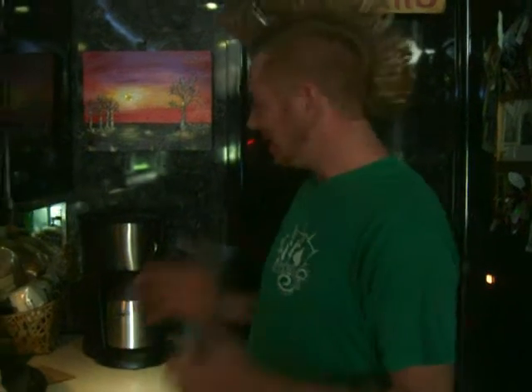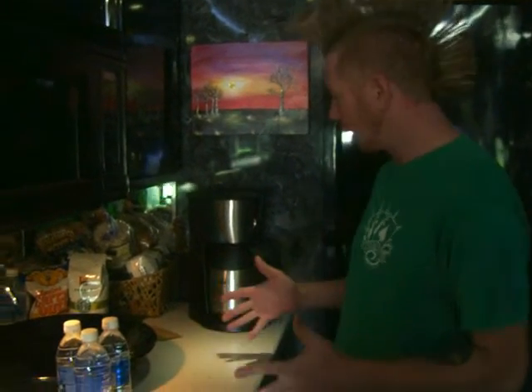Hello everyone, Martha Mohawk here with another episode of how to bring domestic life on the road. Today we're going to discuss how to make a killer pot of coffee on the road.